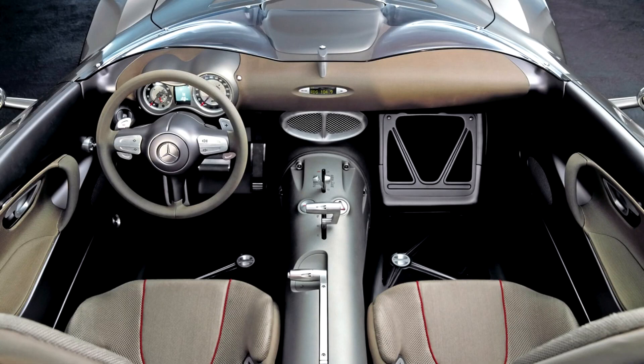The F400 Carving lighting system uses fiberglass, which transmits the combined light of xenon lamps without loss, distributing it throughout the entire roadway with special lenses. When cornering, depending on the angle of the wheels, additional side lights are activated, which also function as fog lights.